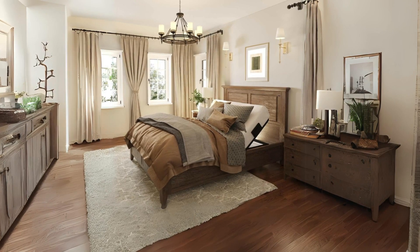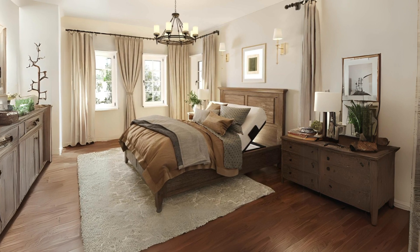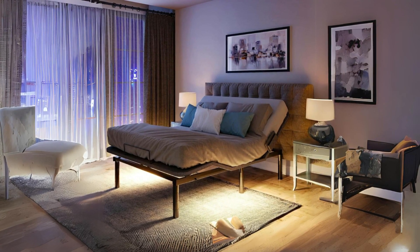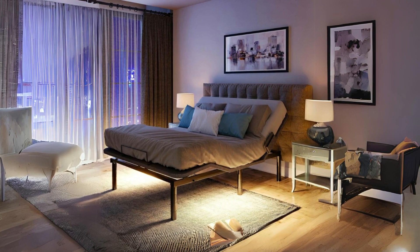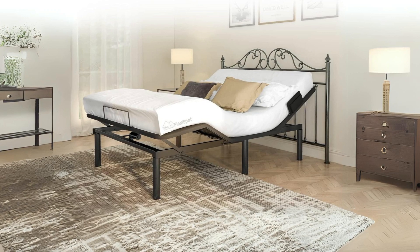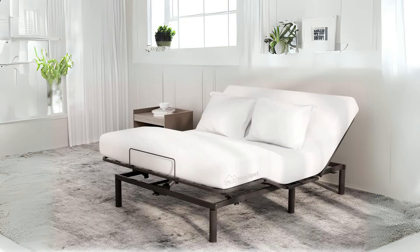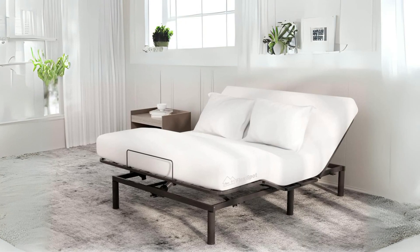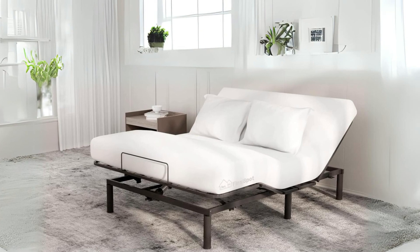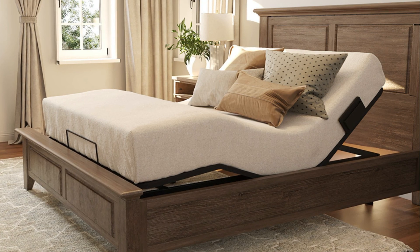Introducing the FlexiSpot S2 Adjustable Bed Frame Base, a game changer in the world of sleep technology. This remarkable bed frame is designed to provide you with the ultimate sleep experience, offering not only customizable comfort, but also an array of convenient features to enhance your overall well-being. With its durability, adjustable options, and thoughtful design, this adjustable bed frame aims to transform your sleep quality and revolutionize the way you rest.